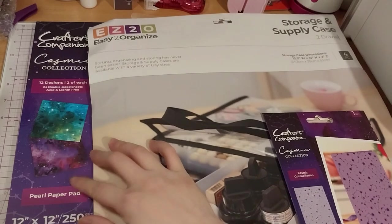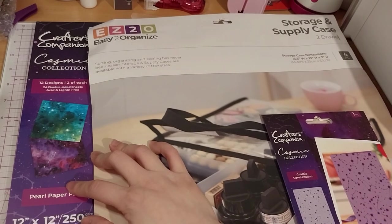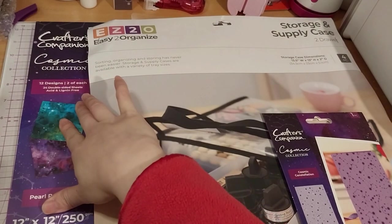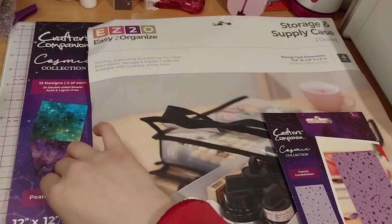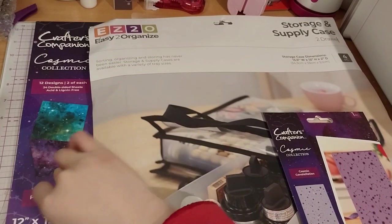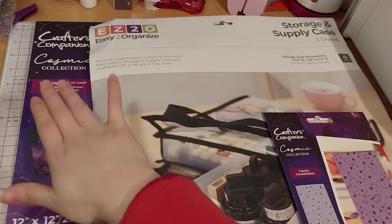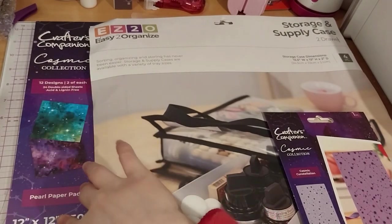The Cosmic Collection 12x12 paper pad. As you saw in the previous hall, I did get a 6x6, but I decided I wanted a 12x12, and it was on sale. I think maybe I was going to put a couple of them on my wall instead of just using them.